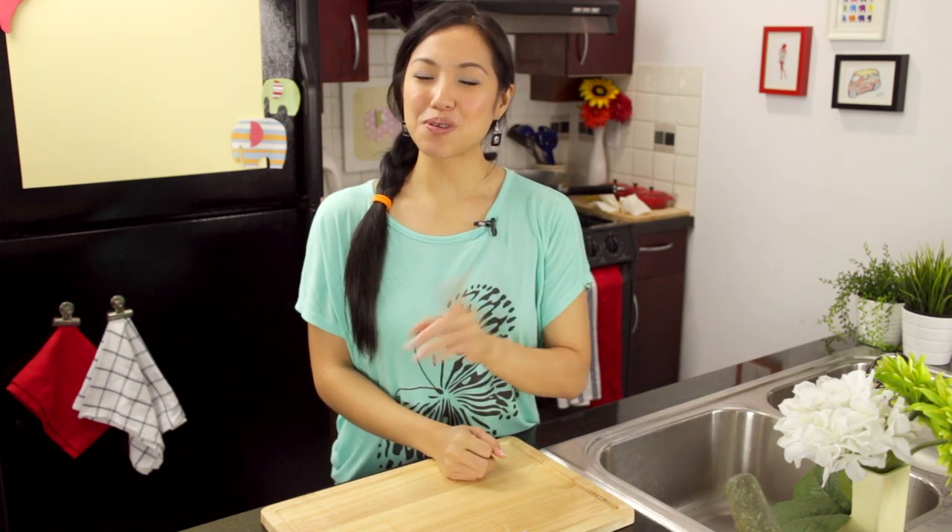Welcome to Hot Thai Kitchen. I'm taking a little break from cooking today to answer some questions about equipment because I get those quite often, and they always come up about the same things — my wok, my mortar and pestle, and my burners. So today will be the episode to hopefully answer them all.